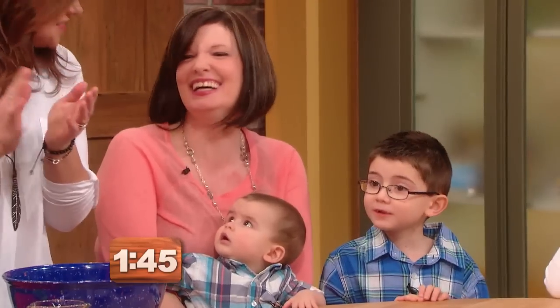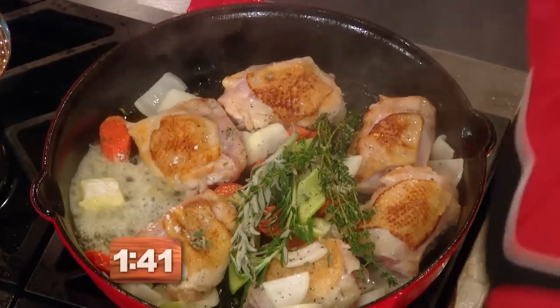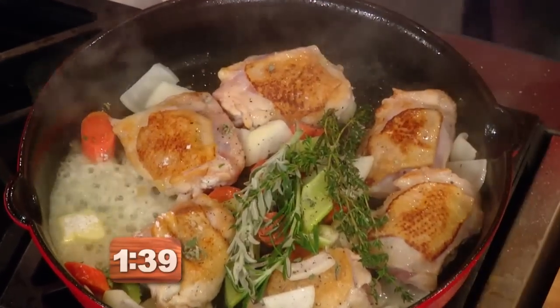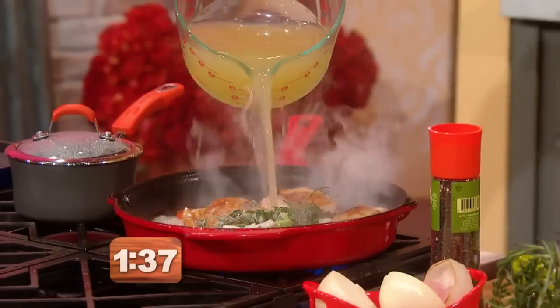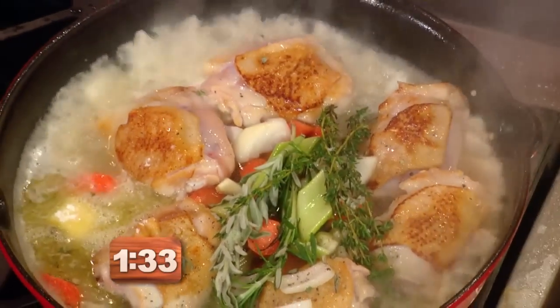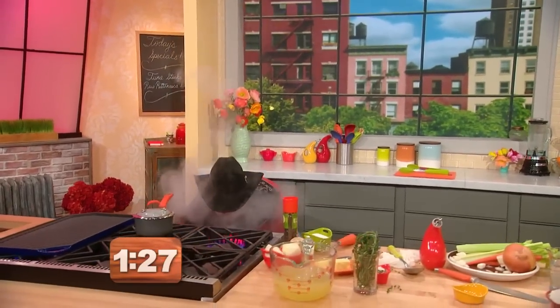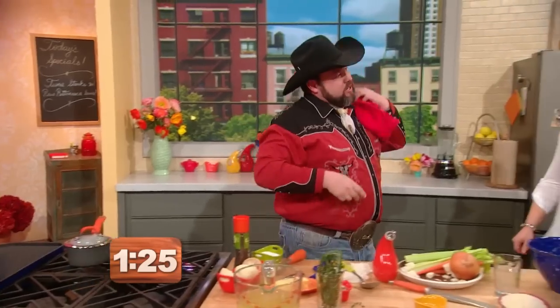A little flour — we're going to add the flour in with the butter to make a roux. This will help thicken our chicken stock. A little chicken stock right in there, and that's going to go right into the oven. We'll roast that at about 400 degrees, and that'll only take like 20 minutes.